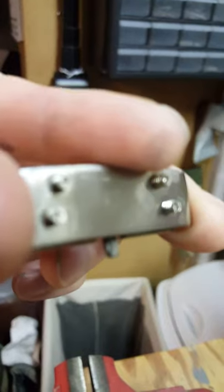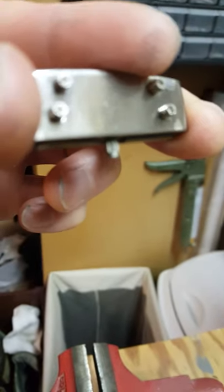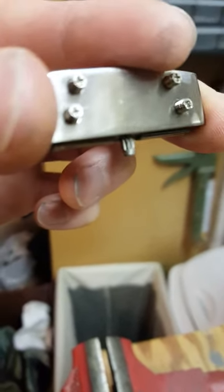So my Dickies belt buckle broke right there on the press fitting. I removed the set screws from the belt, and we're going to see if I can re-stake this.